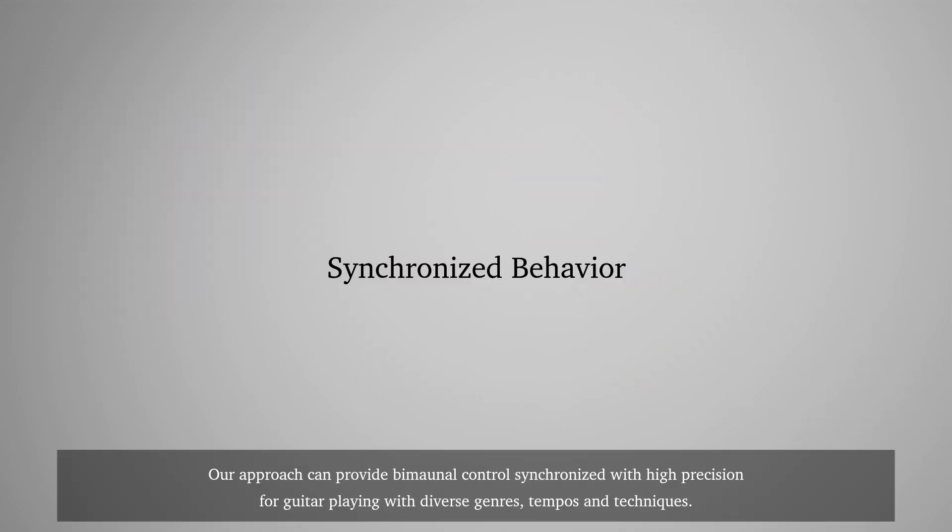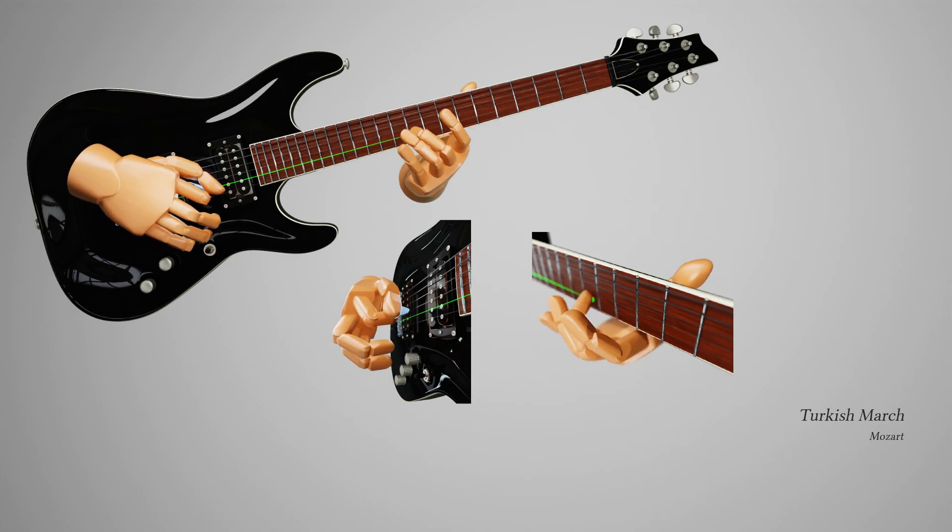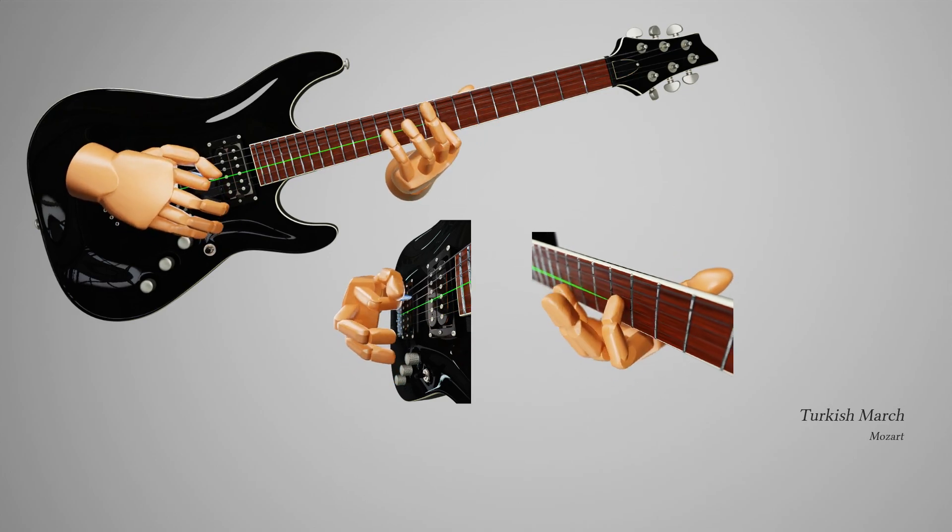Our approach can provide bimanual control synchronized with high precision for guitar playing with diverse genres, tempos, and techniques.